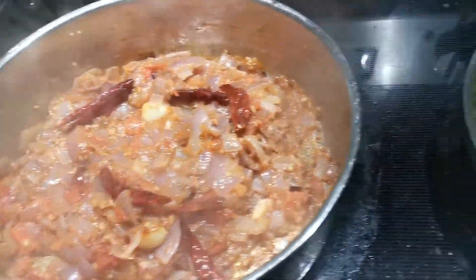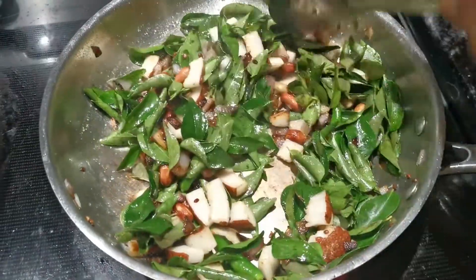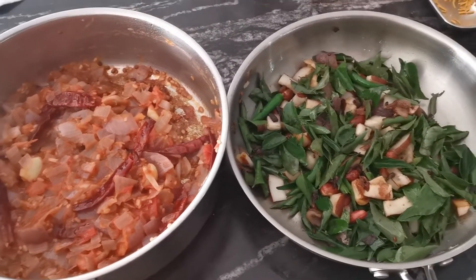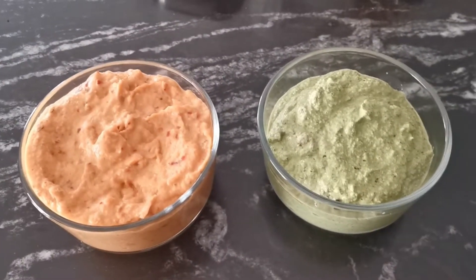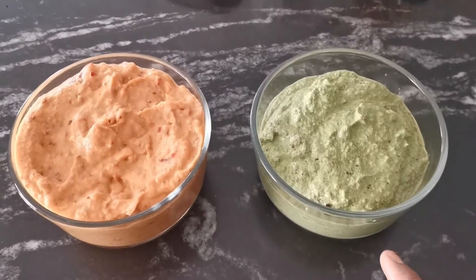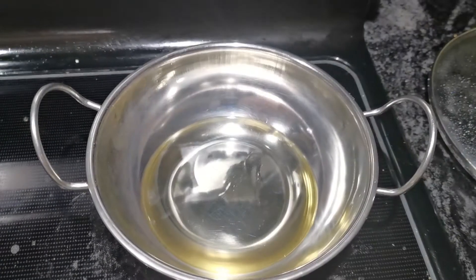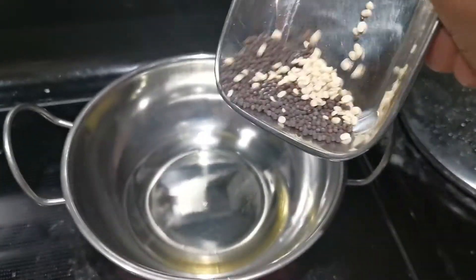We will mix the pan into 2 pieces. Now, we will mix two chutneys. We will mix it well and mix a little bit more in a pot.